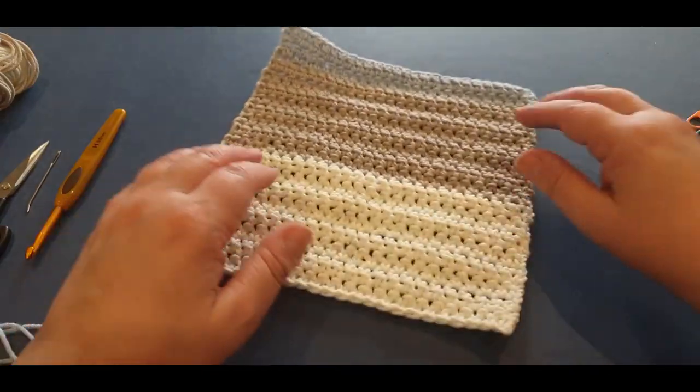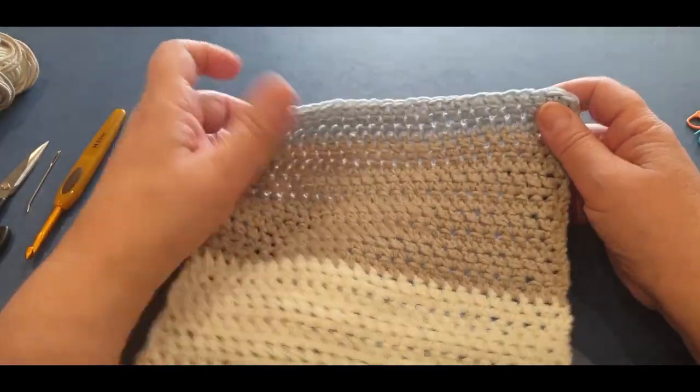You'll need your hook and two stitch markers - I had three lying about.